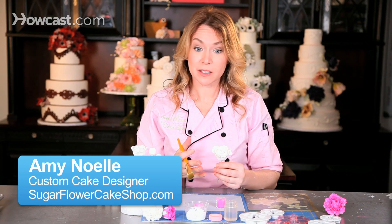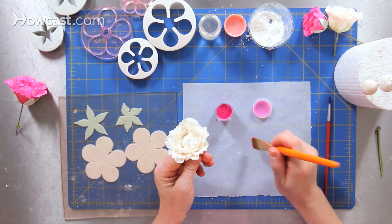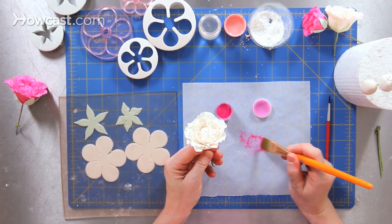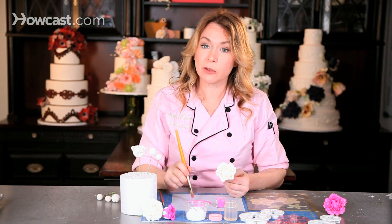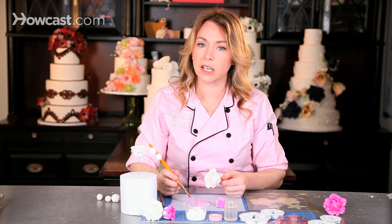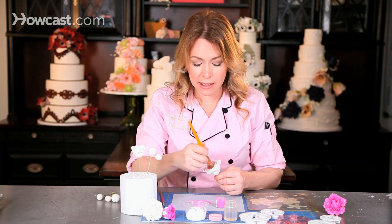After I've added all of the petals to my peony, I'm ready to paint it. I'm going to paint it with petal dust. Petal dust has a consistency of ground up chalk. I just dip a nice flat paint brush into my petal dust and brush off the extra. I can always add more paint, but I can't always take it off.